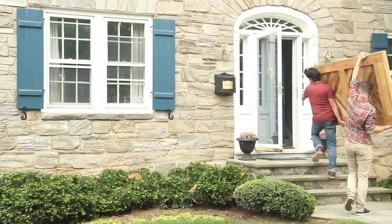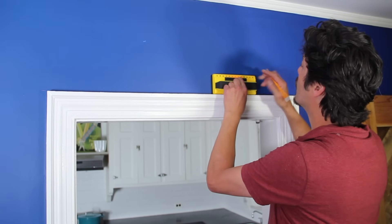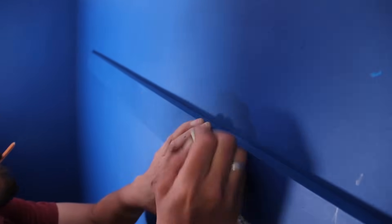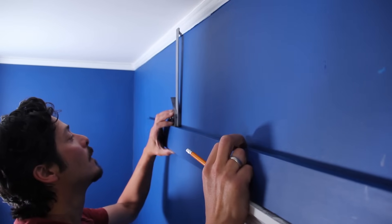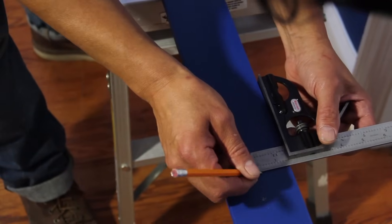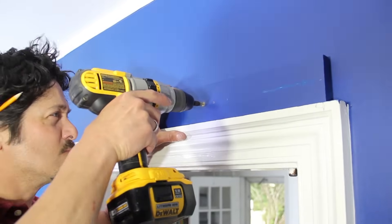With the door finished, it's time to carry it inside and install the track. Use a stud finder to locate the framing on your wall just above the door casing. We cut a 1x4 mounting board to hold the track in place and painted it to match the wall. Hold the board in place and use a combination square to transfer the location of the wall studs onto the board. Then drill pilot holes through the board at each stud mark and fasten the board to the wall with deck screws.